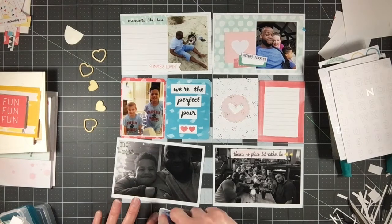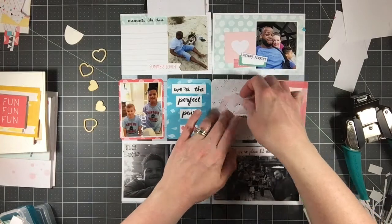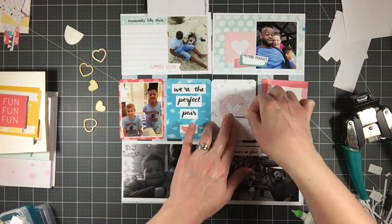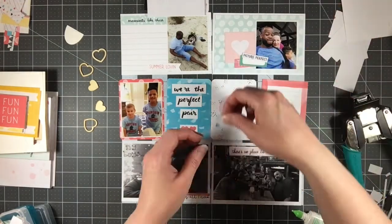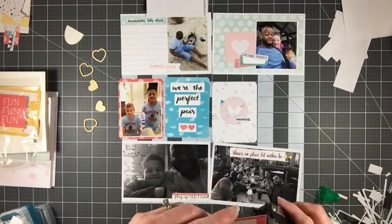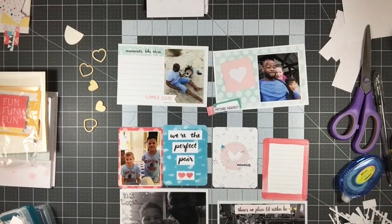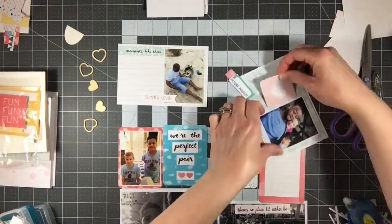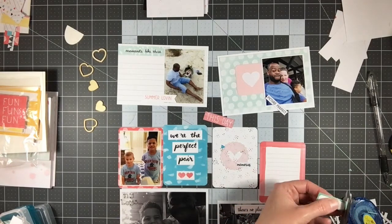You're going to see these cards change drastically throughout. Right now I have that blue wreath in the top right corner and that's going to totally change. I'm cutting up this four-by-six card that said 'We're the Perfect Pair' — I'm cutting out just the words and I'm going to put that on this blue card. I like the pop of blue and I really like that sentiment.